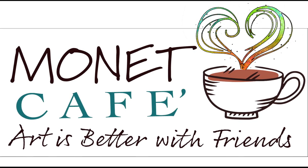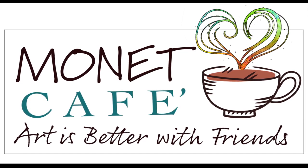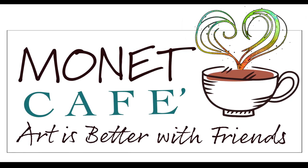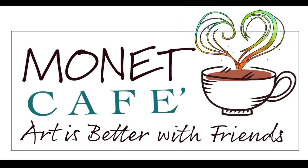Hello and welcome to Monet Cafe. I'm artist Susan Jenkins. We're going to have some fun today, and if you're new here please subscribe and hit that little bell icon to be notified of future videos.